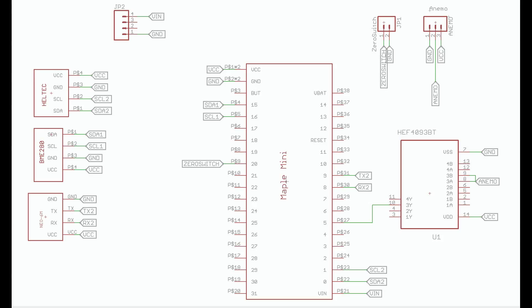It also contains a 4093 Schmitt trigger, which will be explained in a later video, and several connectors to connect an OLED display, a power supply module, and a button to start the ride.